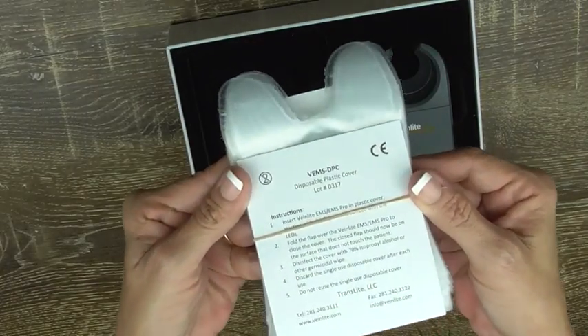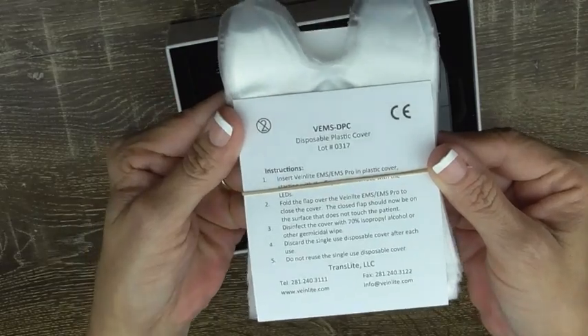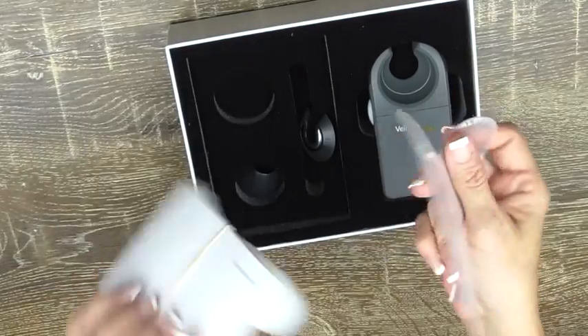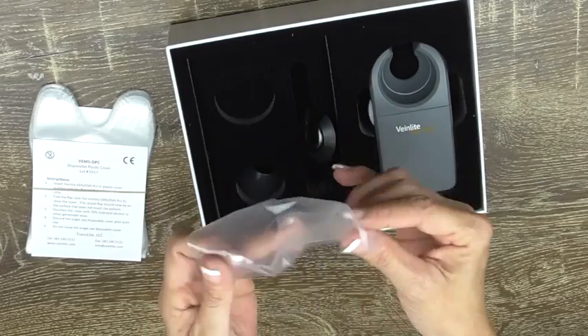It comes with a stack of plastic disposable covers, so you just slip your EMS Pro into the cover.